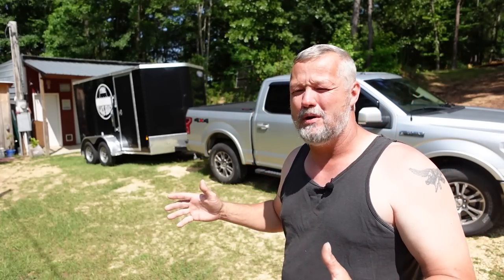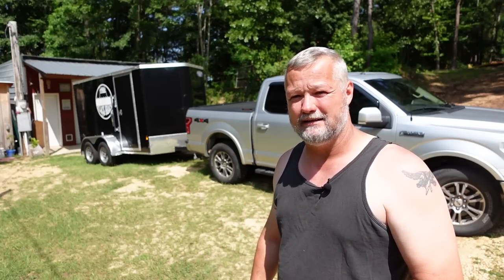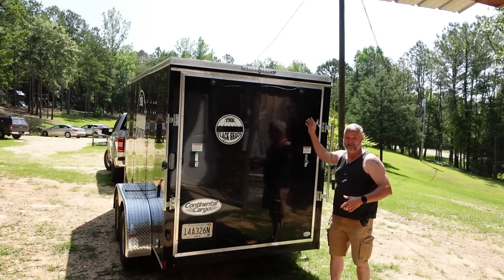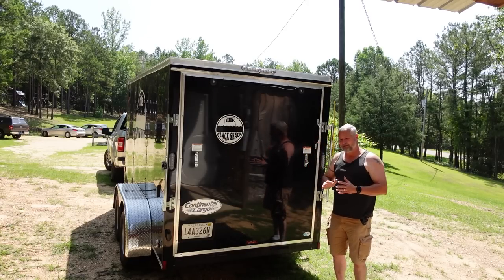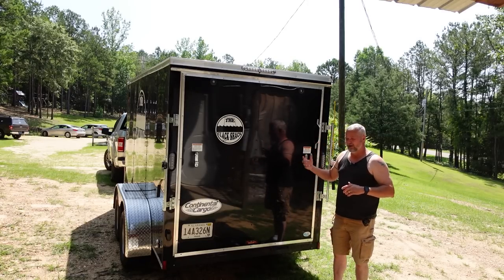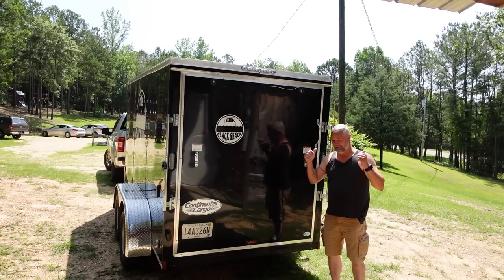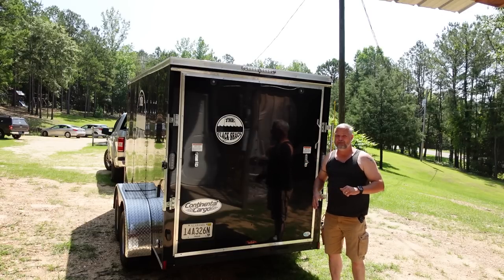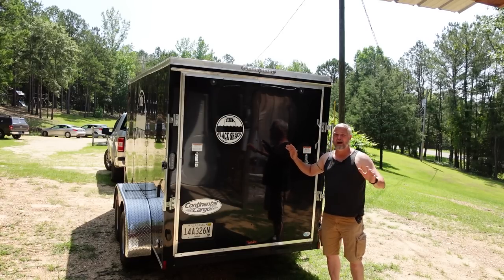I'm going to move over and show you how it looks when I get to an event, but I'm going to pull the machine out first since I've got to clean and service everything for this weekend. The lighting out here is terrible — it's about 10:30 in the morning and the sun is in exactly the wrong place. One thing I'll tell you: having this ramp gate is a big, big help, especially if you're going to be building something like what I have with the portable Clack Shack, because you don't want to have to pick this thing up — you want to be able to roll it in there.